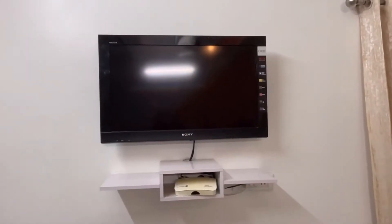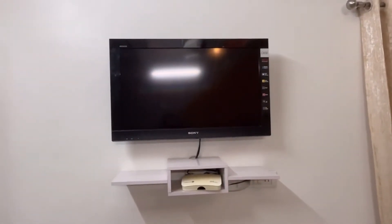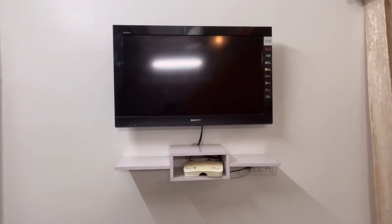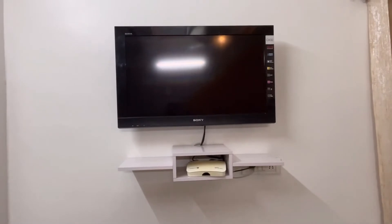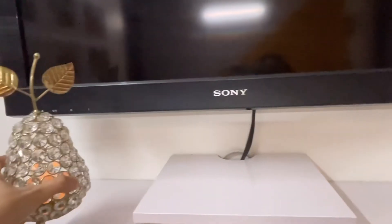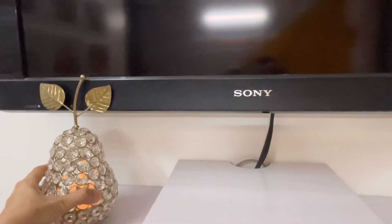TV wall दोनों walls के center में है। इसके नीचे जो shelf है उसको मैंने white color से paint किया है। अब इसको कुछ artifacts से decorate करते हैं। यह शोपीस मैंने 99 store से लिया था।